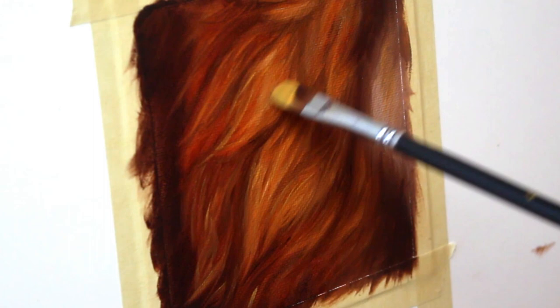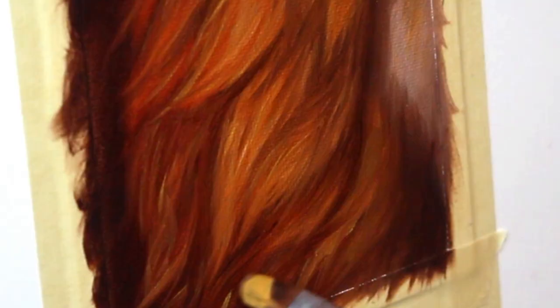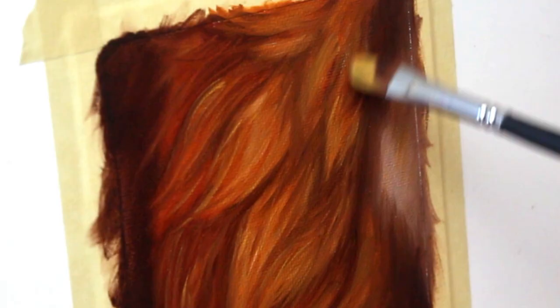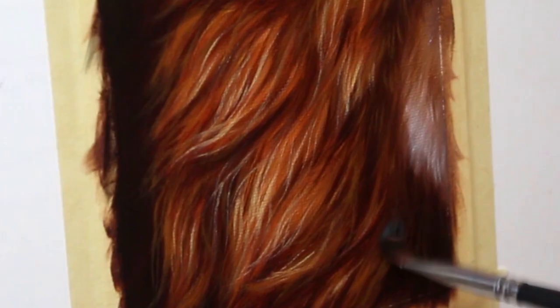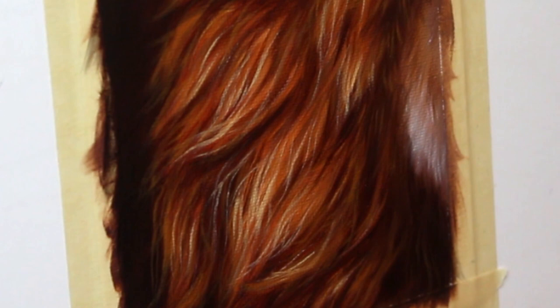Now is when we can start to go in and actually build up more of that fur detail and texture. Then you want to set your painting aside for a few days for it to dry completely, and then we're going to go in with a glaze layer.